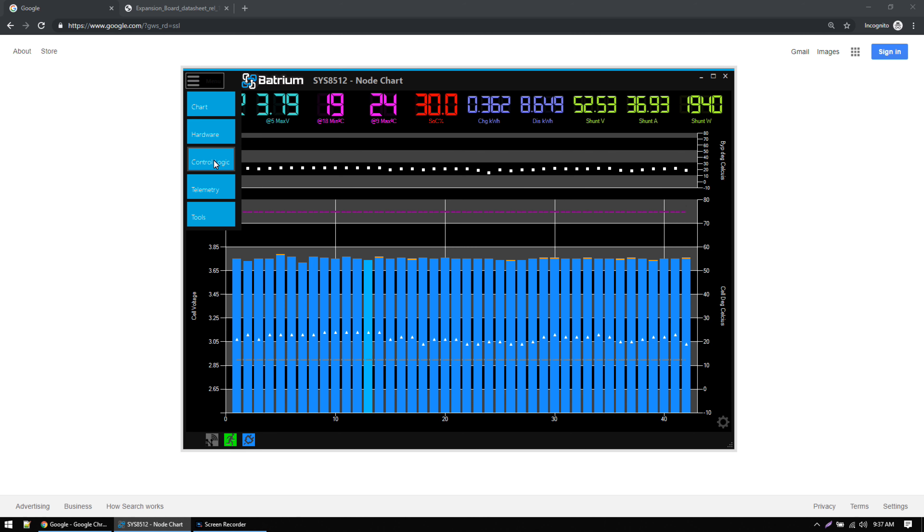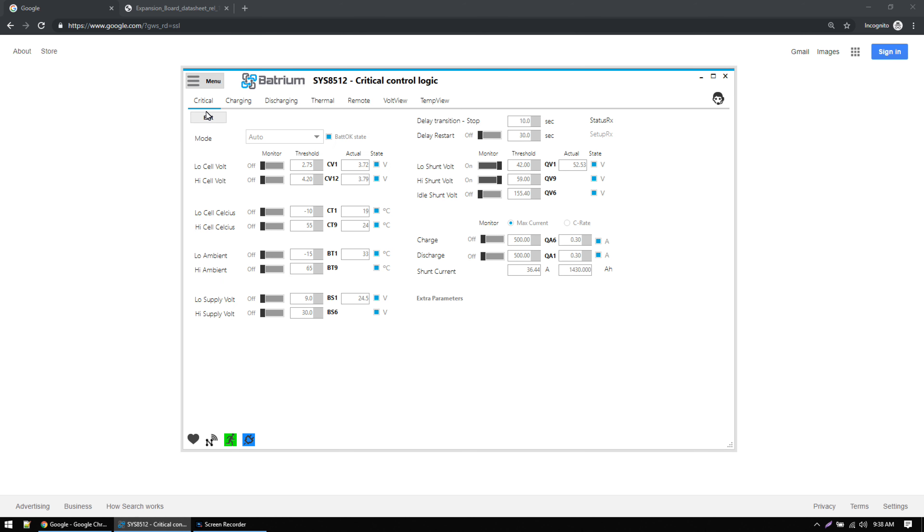With the wiring complete, we're going to turn on the Batrium and configure the software. To configure settings for relay 1, click the menu button, go to control logic, and the settings for the shunt trip will be configured under the critical tab. Click edit, set the mode to auto, and then set the conditions for which you want the shunt trip breaker to shut off. I'm going to start by enabling low cell voltage — I want to disable the breaker if any one pack falls below 2.75 volts.